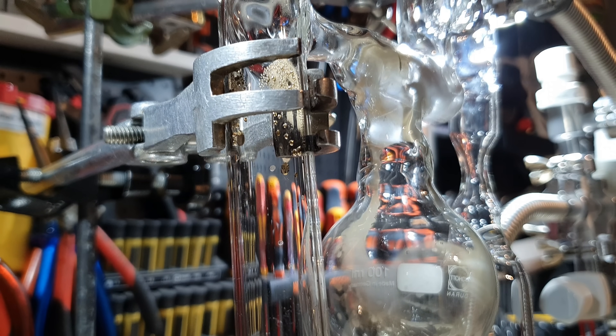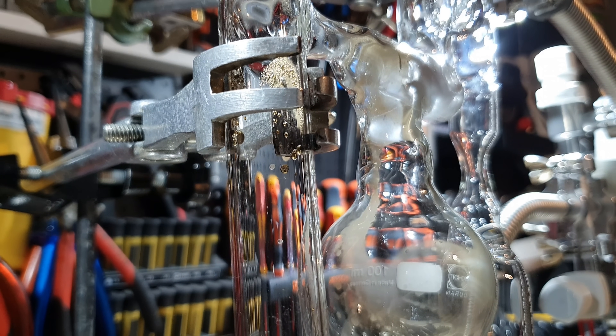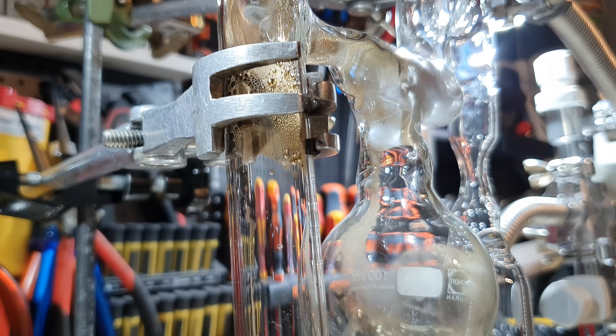I will now show you some beautiful shots of the first distillation. If you want to skip that, you can just click on the next chapter.